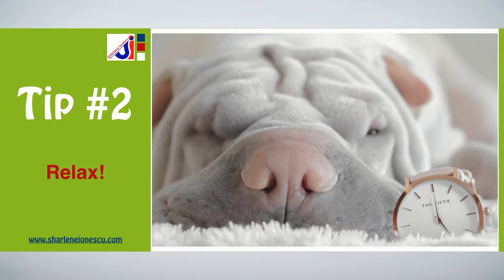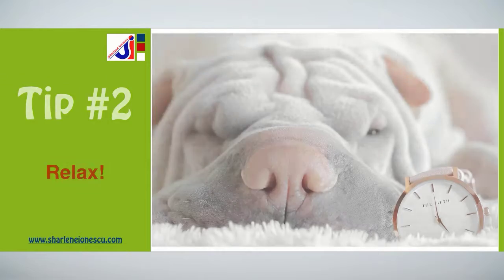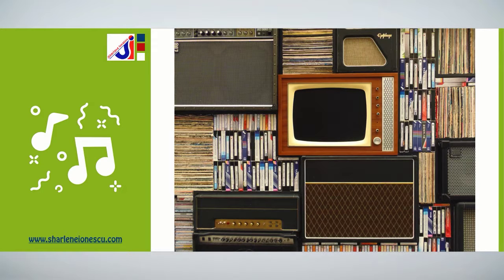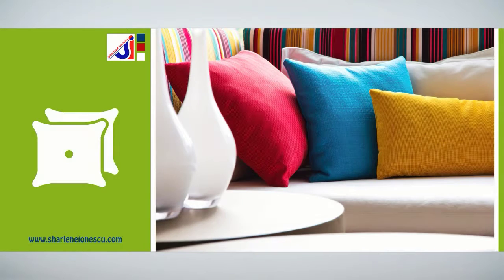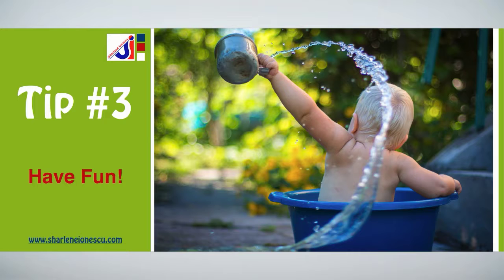Tip number two: relax. The idea behind summer living is to unplug and disconnect from our busy lives. Create a comfortable and relaxed setting by playing music in the background. Set a bar on a large tray for infused water, juices, and snacks. Add multicolored cushions everywhere — it will make people more relaxed.